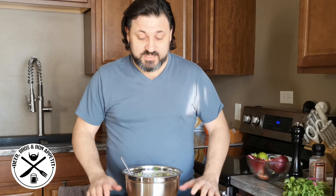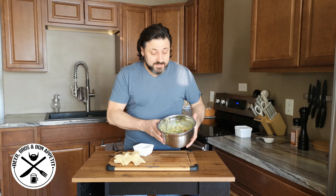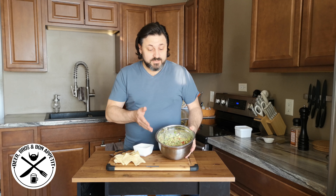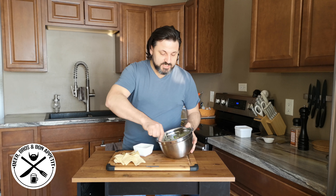Now I'm just going to cover this and let it sit in the fridge for at least 30 minutes. Alright, so now we've waited our 30 minutes, taken this out of the fridge — nice and cool, had a chance to set.